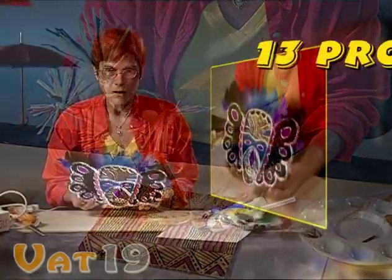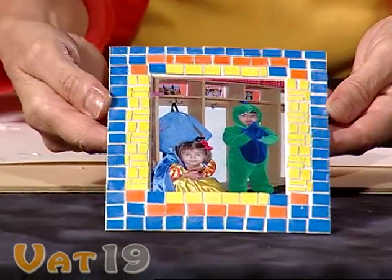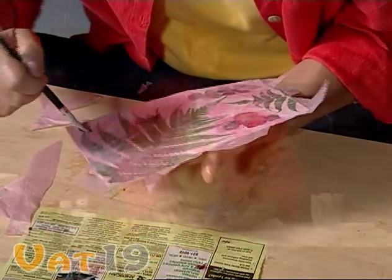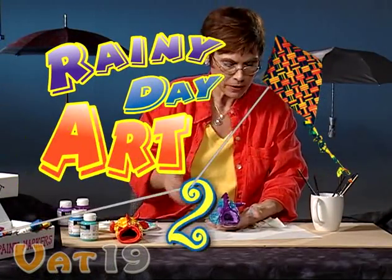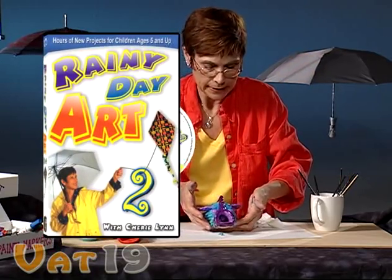With 13 diverse projects and almost four hours of instruction, Sherry Lynn and Rainy Day Art 2 will keep young artists interested and entertained all day long. So turn your next Rainy Day, or any day, into a fun creative experience with Rainy Day Art 2.